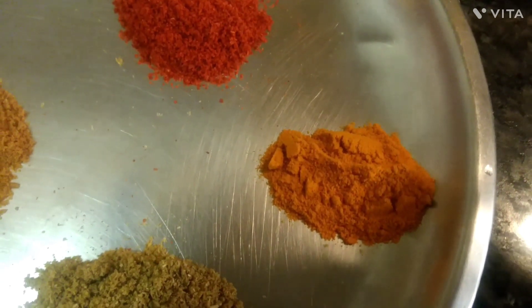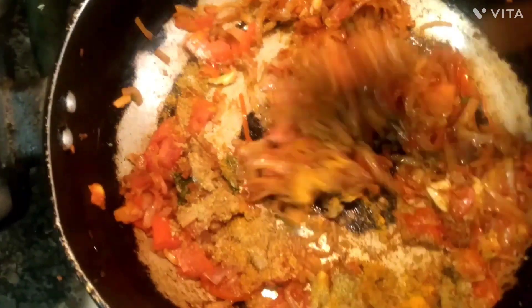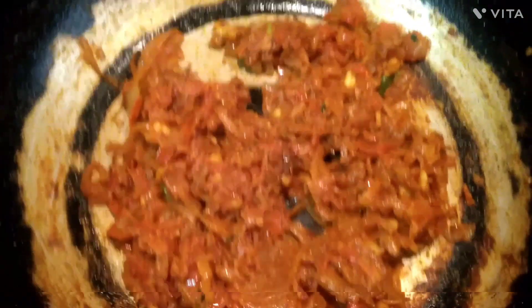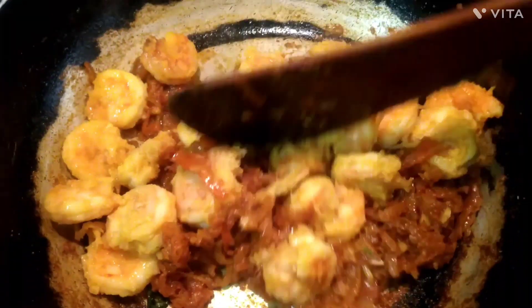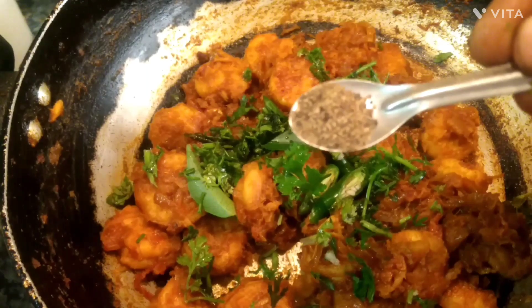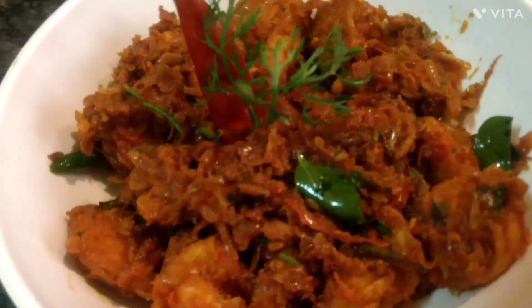Let's add 1 teaspoon of prawns, salt, and 1 teaspoon of pepper powder. Add a little bit of pepper powder in the middle, then add 1 teaspoon pepper powder. Let's mix it well. The prawns dry is ready.